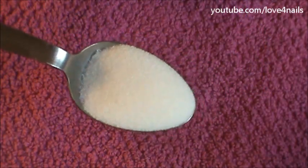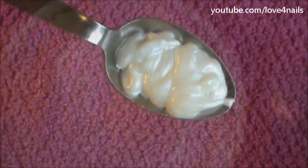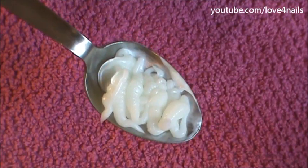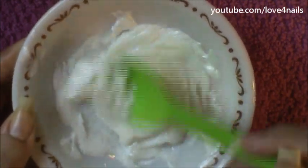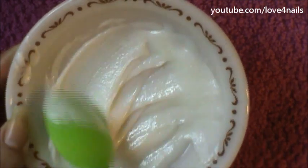Take one tablespoon of sugar and pour it onto a little bowl. Followed by this, take one tablespoon of shampoo and add it to the sugar. Thirdly, apply one tablespoon of your conditioner onto your mixture and just mix everything together. This should take about 20 seconds to mix — continue until you have a pudding consistency. The only difference is it's going to have a grainy finish.